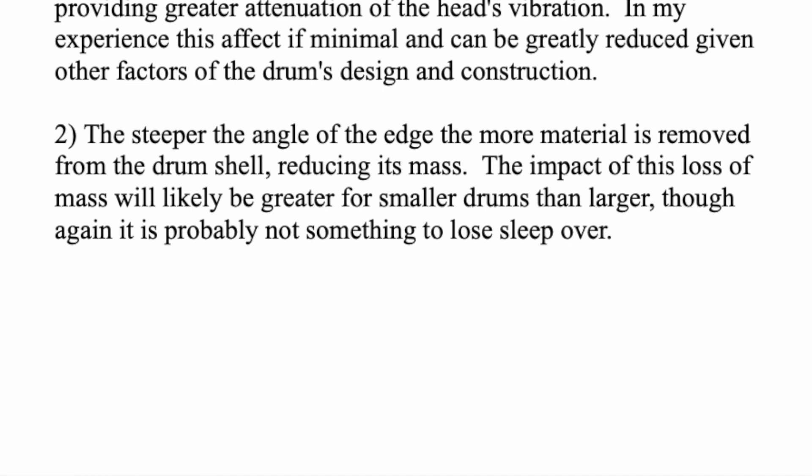Going back to the first video's discussion of mass — as you remove mass, you're lightening the low end a little bit and reducing sustain. The impact of this loss of mass will likely be greater for smaller drums than larger ones, though again it's probably not something to lose sleep over. Whether you have a steep angle or not, you're talking about the bearing edge of a drum — it's not a ton of material.